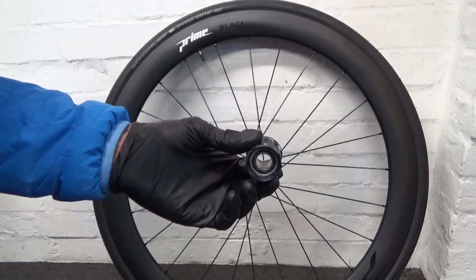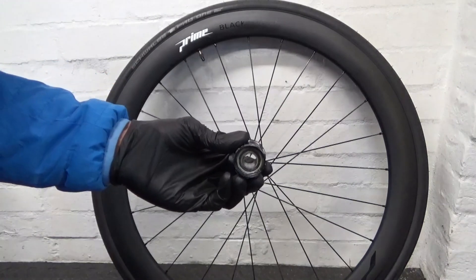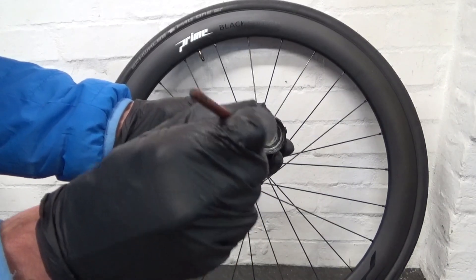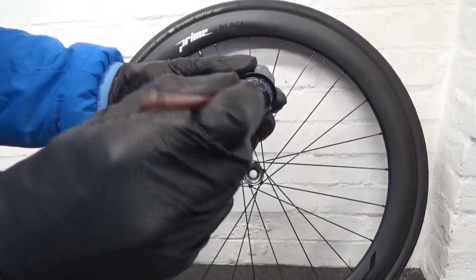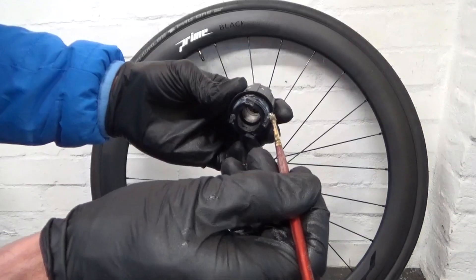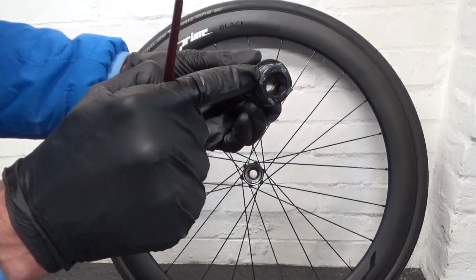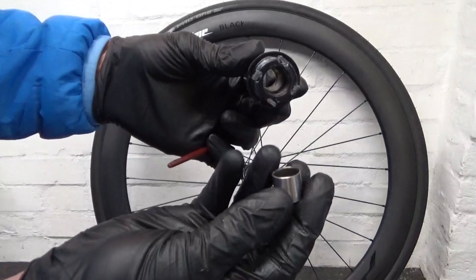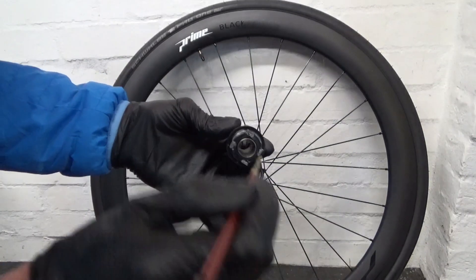Before we refit, get some grease and grease the end where the bearing is — where the lockring will go. Put some grease over the face of that bearing just to help keep the water out. Spin it around and put a smear of grease in the end where the collar is going to sit. You can also put some grease over the pawls using a little paintbrush — the only thing that's moving is the pawls themselves so just grease those. Then get your spacer — the collar — put some grease on the inside of it and fit it in the end.